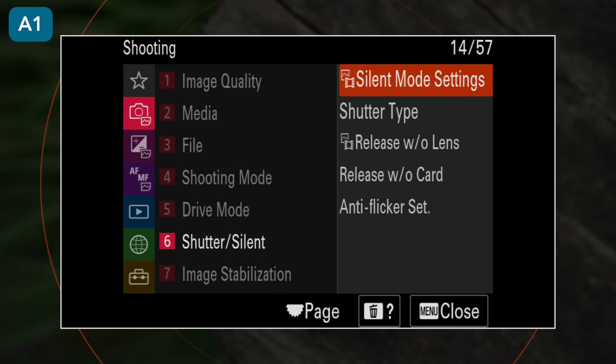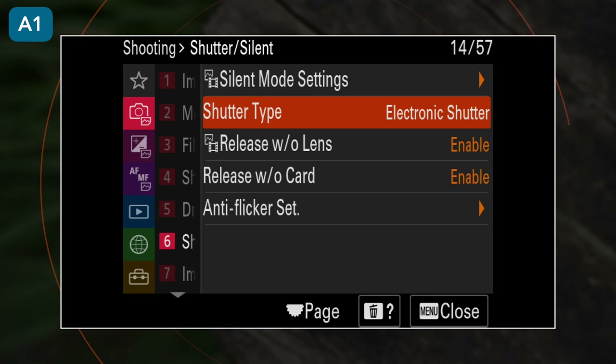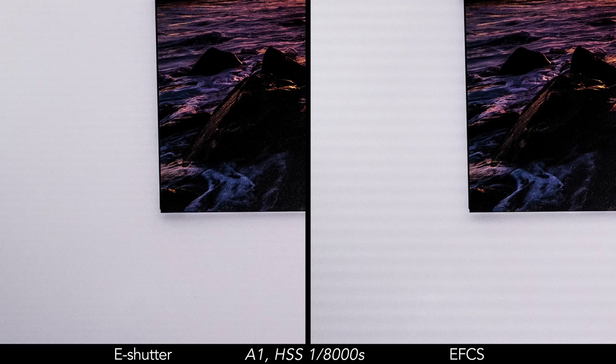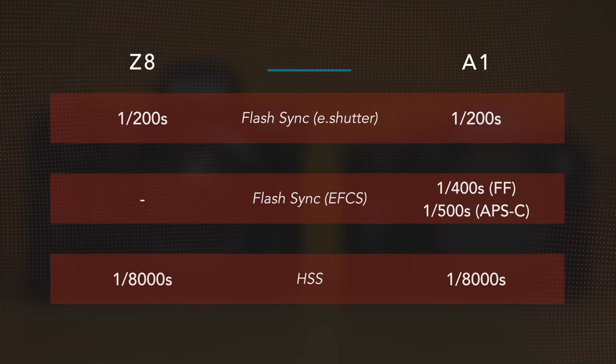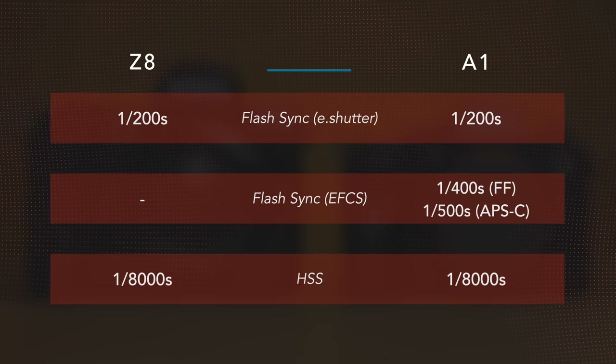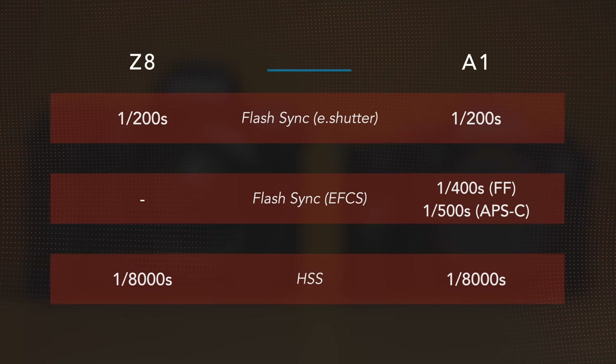Alpha 1 photographers can use the mechanical shutter, although it is only the electronic first curtain shutter and not the full mechanical shutter. In this specific case, it doesn't help at all. That said, the A1 has one advantage — the standard sync speed with flash, which is faster than the Z8, thanks to the presence of the electronic first curtain shutter.